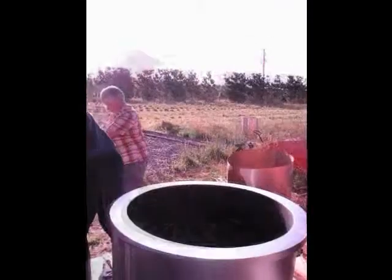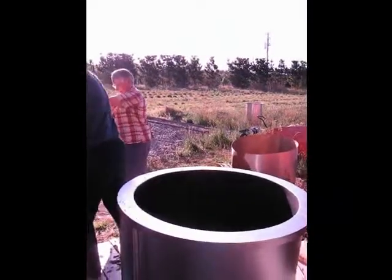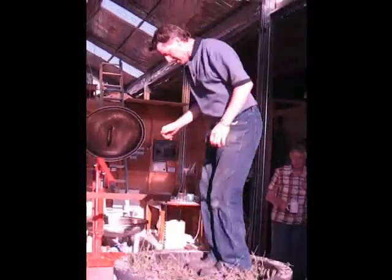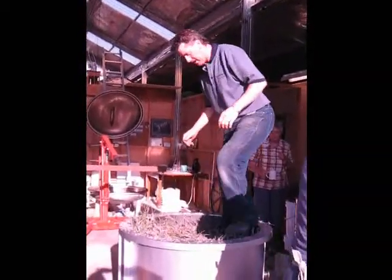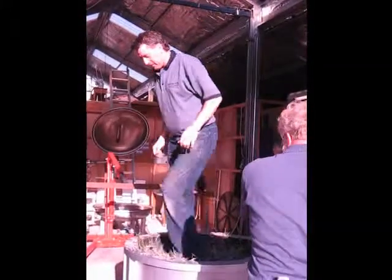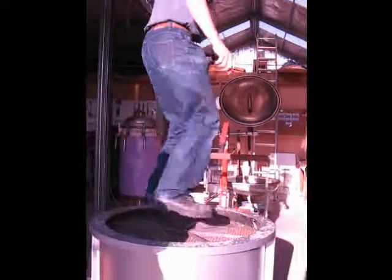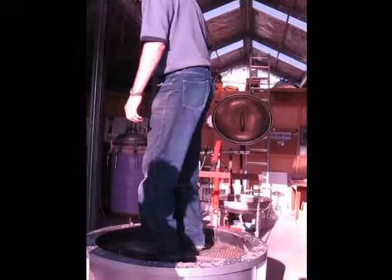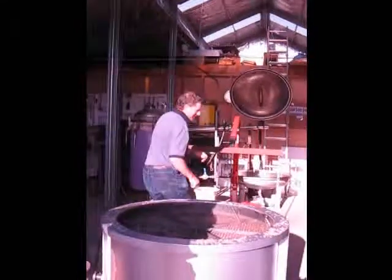My husband Keith will climb into the steel basket and jump on the lavender several times during the packing process. We only use flower heads and as little stalk as possible. Then we place a wire mesh on the top to hold the lavender in place, which he also jumps upon. The filled steel basket is then weighed and carefully placed in position.